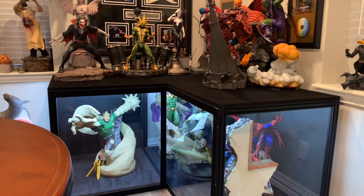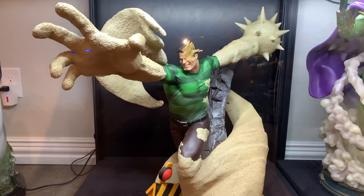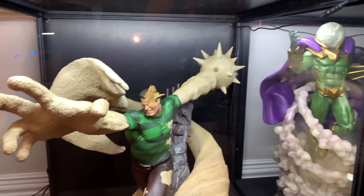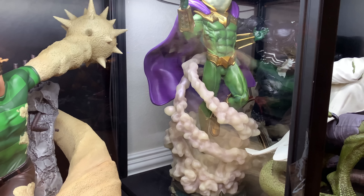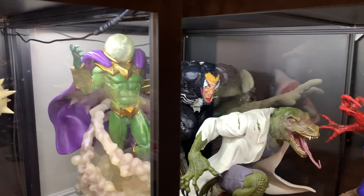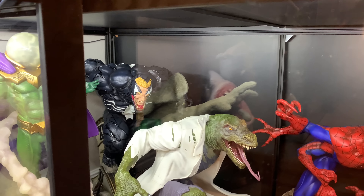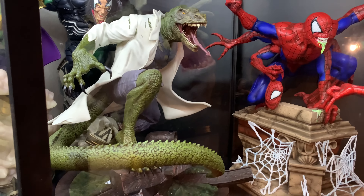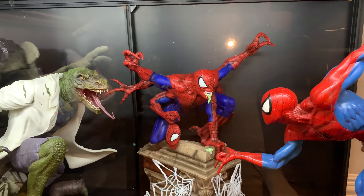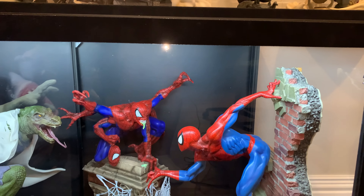Now we have the Spider-Man section. First, XM Studios Sandman — an amazing piece that's really underrated, probably because it takes up so much room. I have a custom switch-out head on him where it's kind of half-sand, half-man. We have XM Studios Mysterio — probably one of the most underrated pieces out there. Pictures and video don't do it justice; in person it's breathtaking and heavy as hell. Behind him is XM Studios Venom — I have a huge Venom display at my office with about 14 Venoms; he's the only one here at the house. XM Studios Lizard — also underrated like Sandman, you can get them for a decent price nowadays. Then my custom 1/4 scale Doppelganger. All of them are fighting the Spider-Man Comiquette head by Sideshow Collectibles — I bought it aftermarket for about $1,000 and it's much cooler in person.